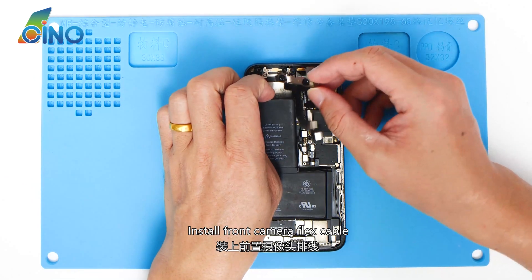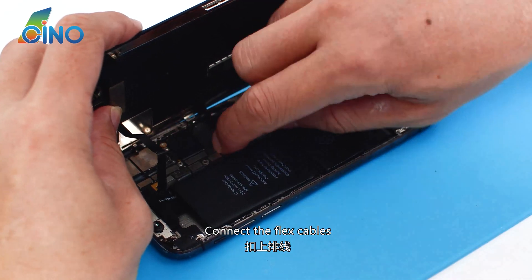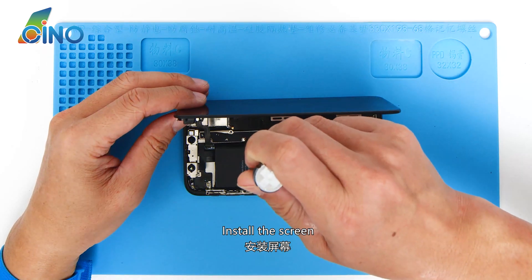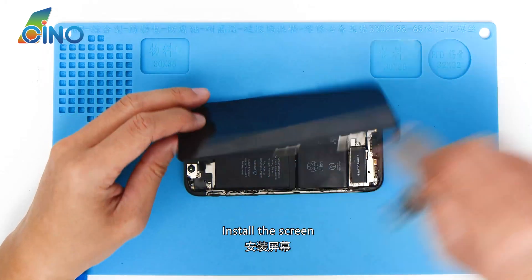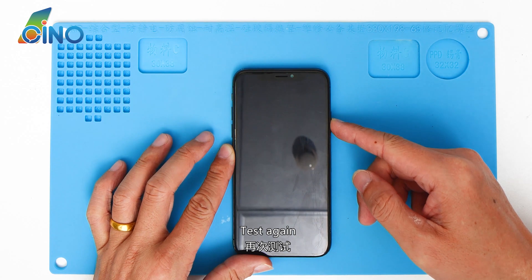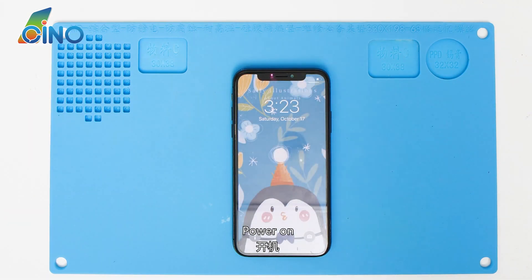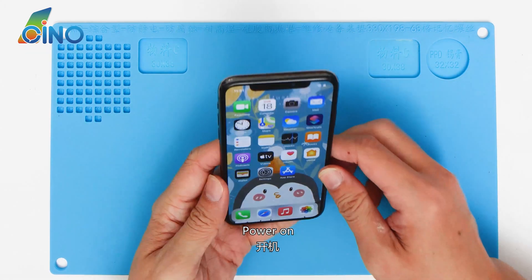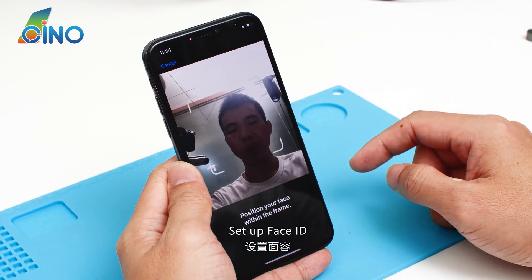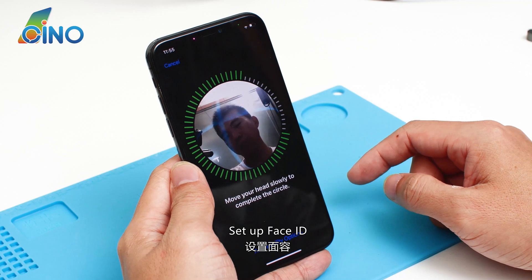Use a UV lamp to solidify it. Install the front camera flex cable, connect the flex cables, and install the screen. Test again — power on, set up Face ID. It works well.